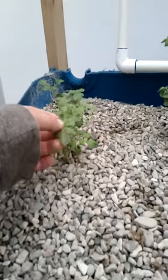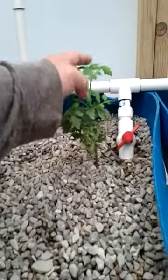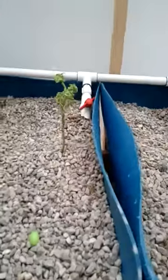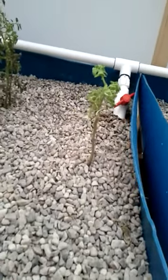Tomatoes are definitely doing well. This one has gotten taller. He keeps looking like he wants to die, but the top of the plant's looking pretty decent. This other guy is just kind of hanging in there — not sure what he's doing.